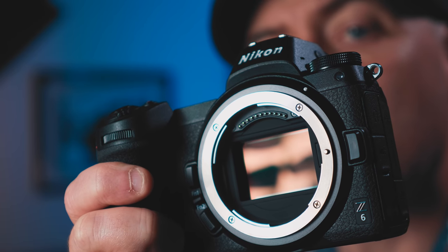The Nikon Z6 and its high megapixel big brother, the Z7, is Nikon's first attempt at full-frame mirrorless. The Z6 has a 24.5 megapixel full-frame backside illuminated sensor. It's got a brand new X-Speed 6 processor, and the brand new Z-mount that was designed so they could look forward into the future and design lenses that take full advantage of mirrorless technology. It's got a hybrid autofocus system with 273 phase detection points that cover the entire frame from upper corner to bottom corner.